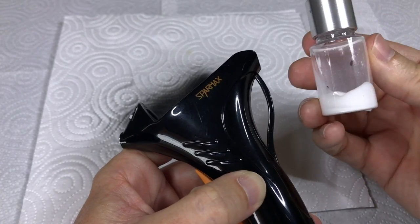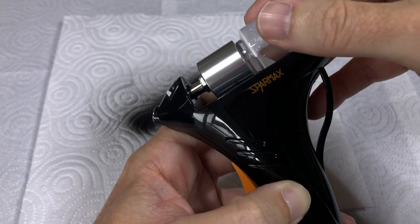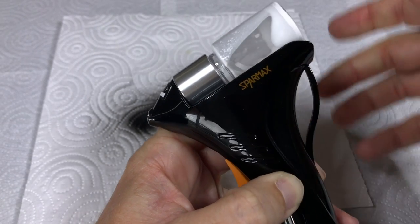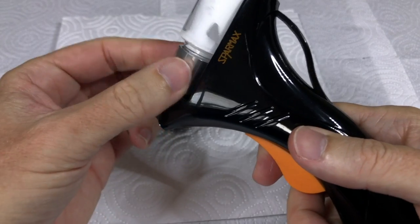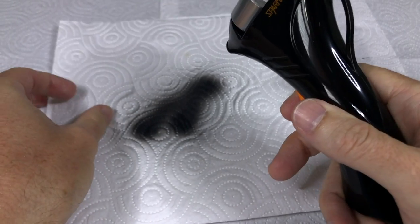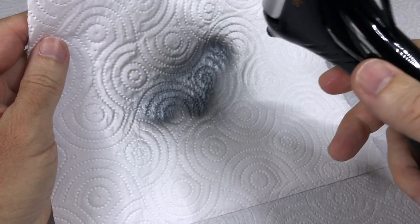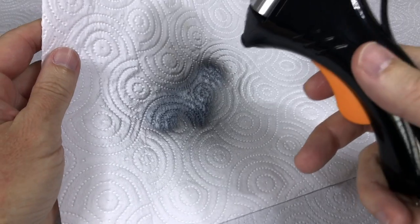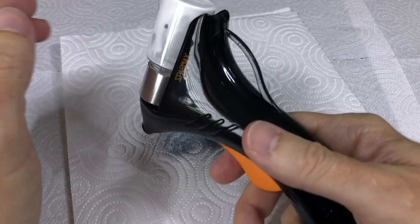Next, let's change to white — let's see if we can get the maximum contrast going. Line it up, load it, open the cartridge a little. Let's go over the black. Wow — and that's totally white. There's no bleed through, there's no mix.